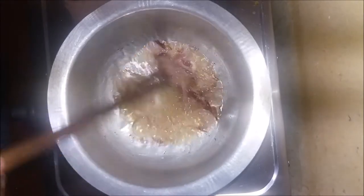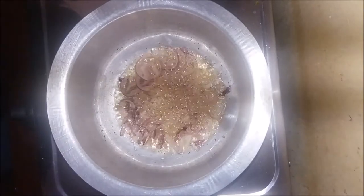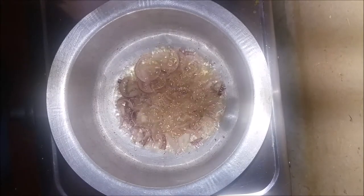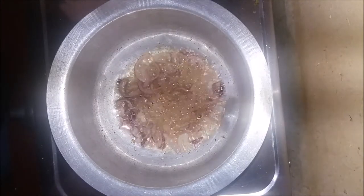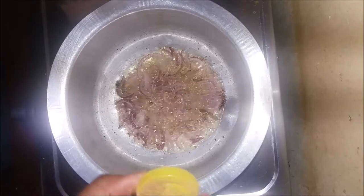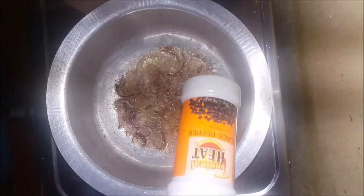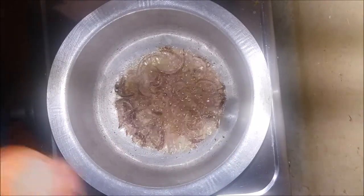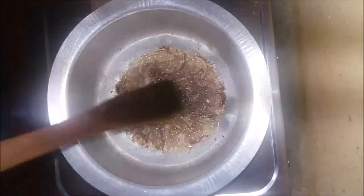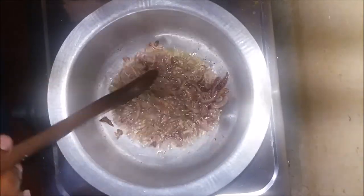Let the onions cook until golden brown, then add the spices. I only added two spices: mixed spices and black pepper — just a hint of the mixed spices, but a considerable amount of pepper because I love my pepper. Those are the only ingredients I'm going to use.